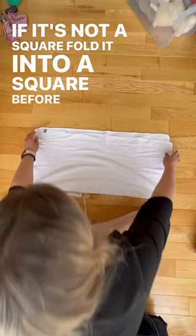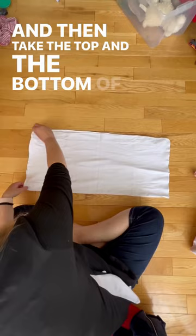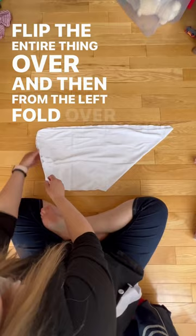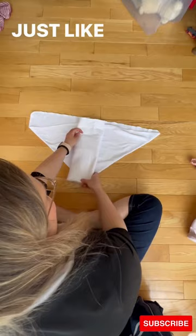Fold it in half like this, and then take the top and the bottom of the top layer and create this triangle like that right there. Flip the entire thing over, and then from the left, fold over and over to create like a pad of extra layers in the middle, just like that. So now you've got like a pad fold with wings.